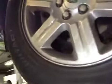Nearside front tyre tread and side walls are both good. Nearside front brake discs and pads are also good. Nearside front suspension is also good.